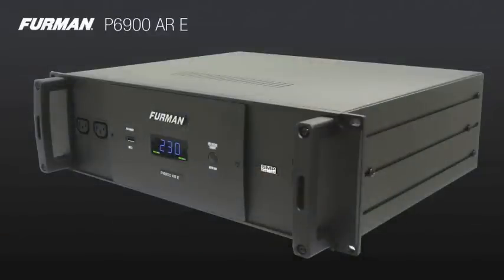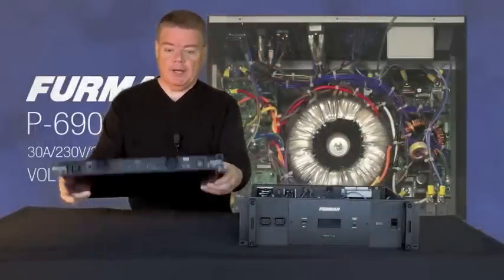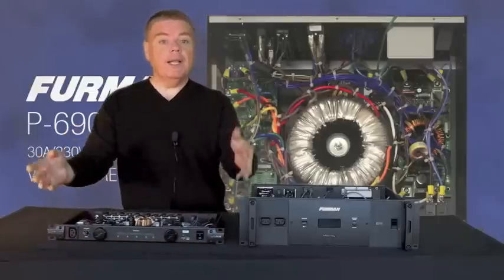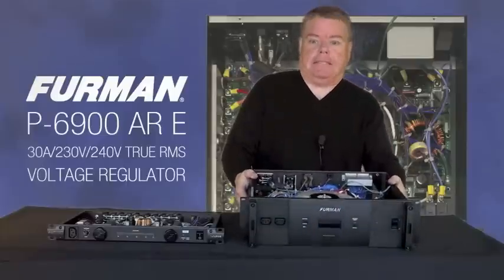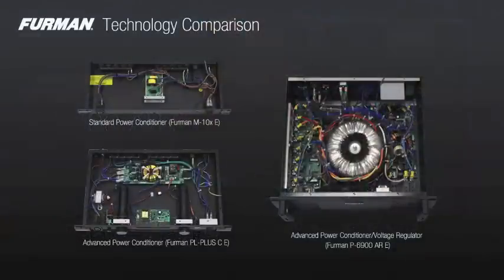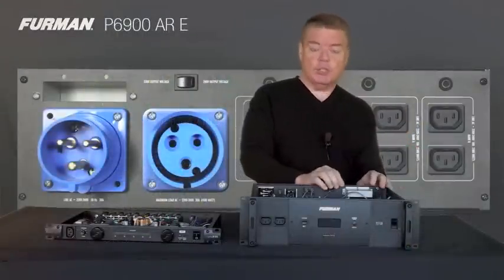Specifically, it's a stable power voltage regulator with our new voltage regulation technology. Unlike the power conditioners and power management devices for our professional series that you're typically used to — something like our PL Plus CE, PL8, or PL Pro — the difference is, in addition to being nearly 40 kilograms versus this, which is relatively small and light, is that we have the ability to take abnormally low or high voltage and give a constant 230 volts out, or 240 volts out — your choice — switchable via the rear panel.